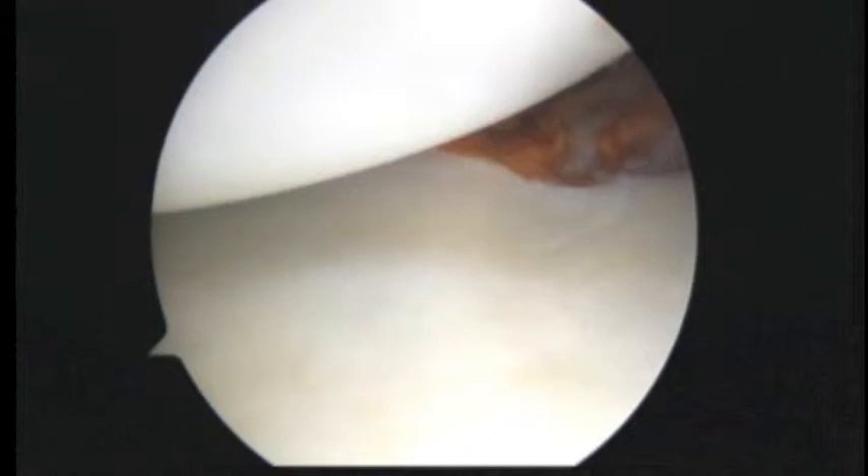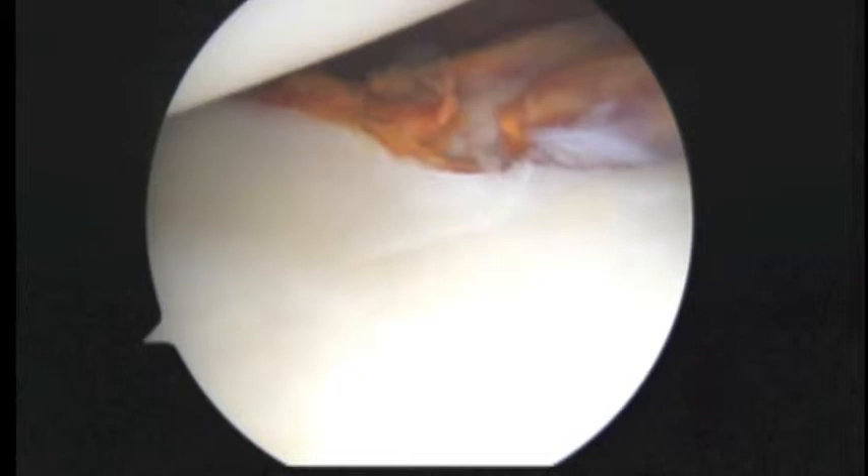I'm going to probe. I haven't seen any bone loss from the glenoid that I can really appreciate. We'll look here and measure this again from the back.